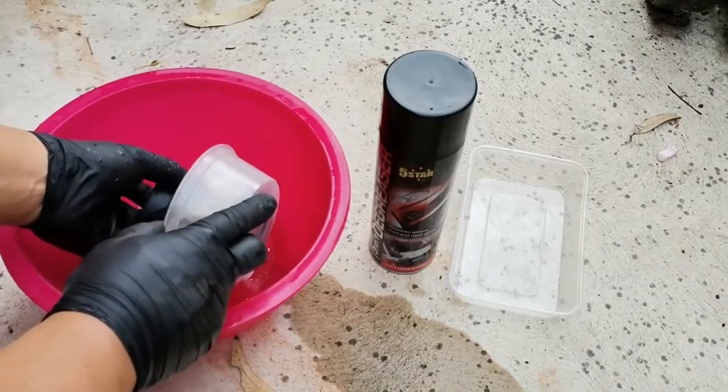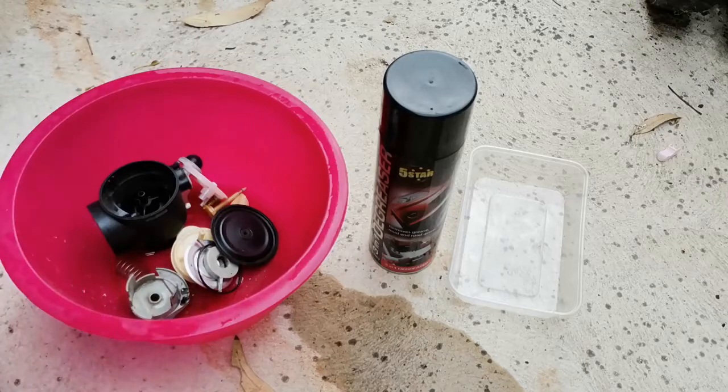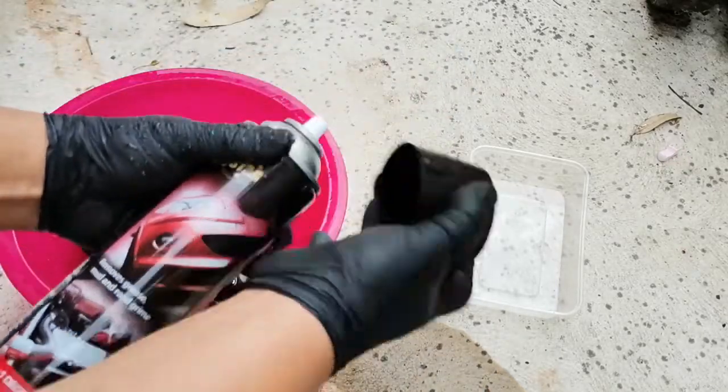Let's clean the parts. Place them in a container and use the five-in-one degreaser.